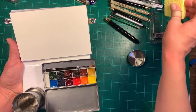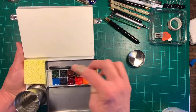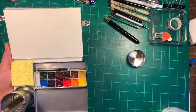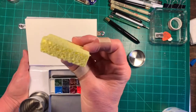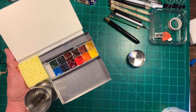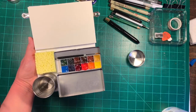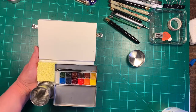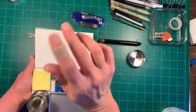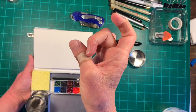I thought maybe I'd like to have a sponge there for blotting my paintbrush. So I cut off just a piece of a household kitchen sponge — this hasn't been used, I just bought some to keep in my art room. It's just a dish sponge. I cut it to size with a razor.